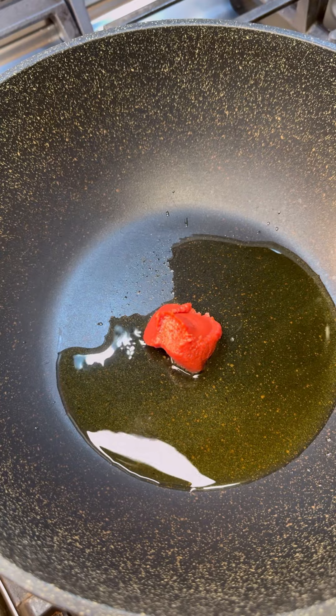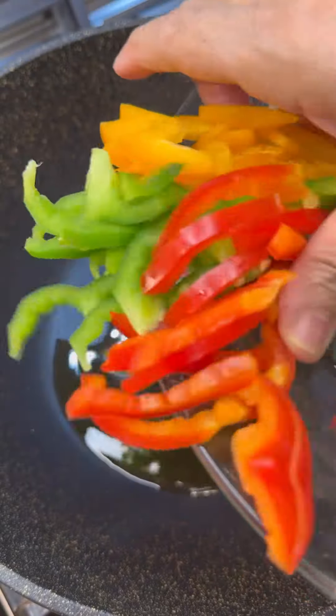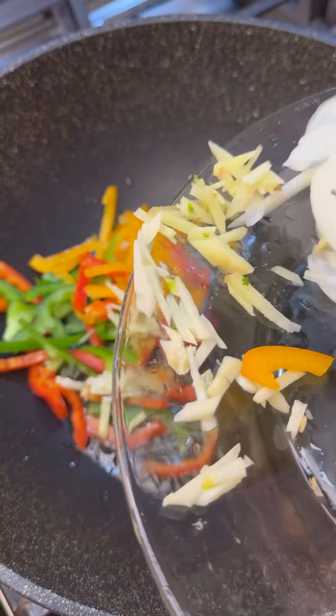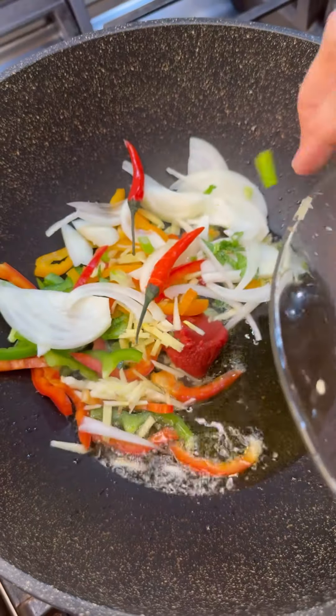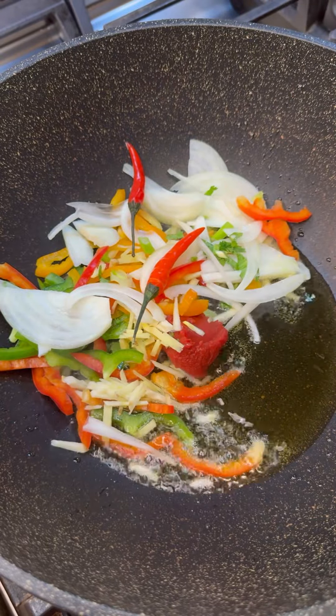From the tomato, so it releases lovely flavor. I have my peppers here — orange, green, and red bell peppers — I have my ginger and my garlic, drop that in there, and my onions, lots of onions, and two red chili peppers. These are fresh chili peppers, and this is going to really release a lot of great flavors into this divine dish.